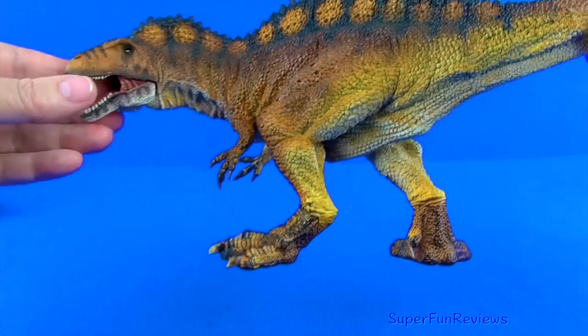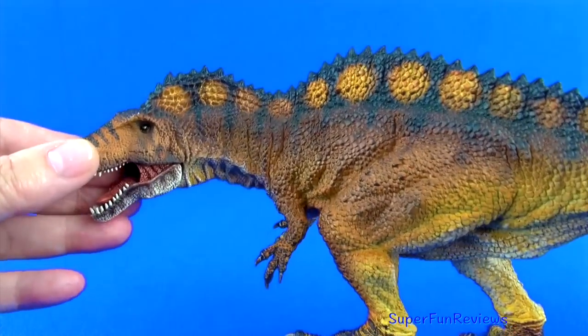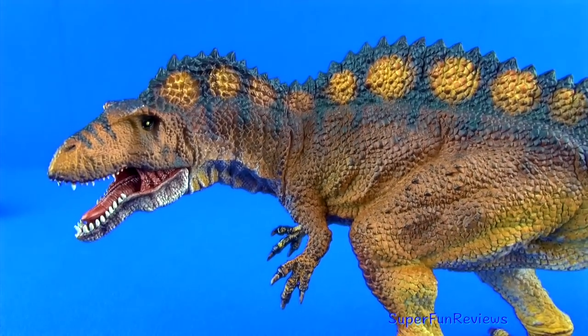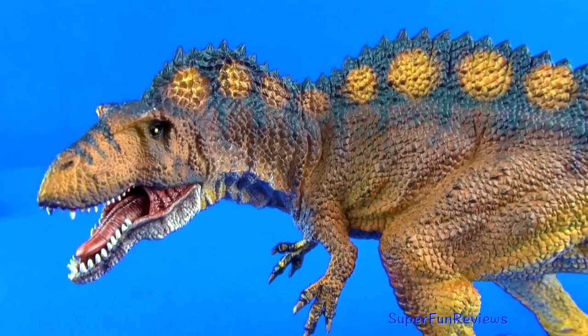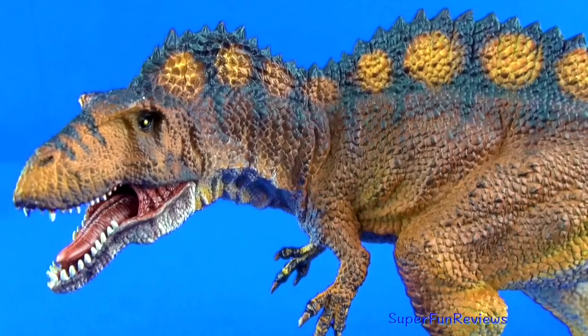The jaw is articulated and inside it is painted in glossy red and pinkish tones with a ribbed palette. There are 68 thin sharp serrated teeth with the upper teeth forming an overbite.